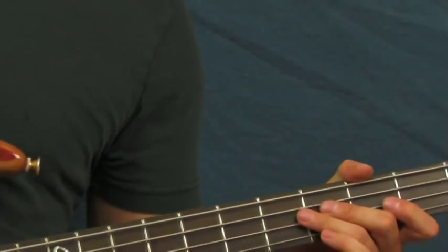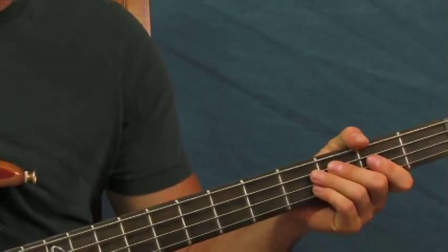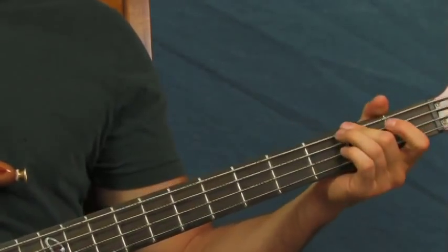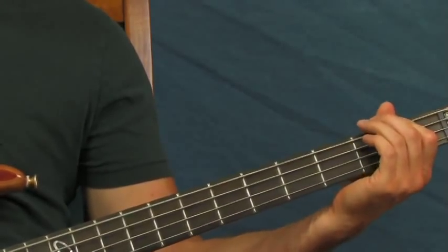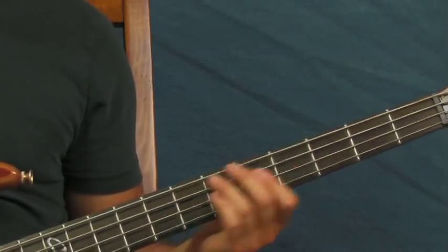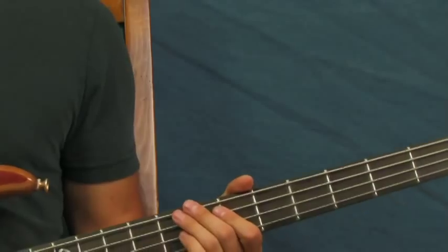You do that twice. For the creeping crescendo part that comes next, you're hitting two open E's, two hits on the first fret of the E, and then on the second fret. Then you're going to slide up to the seventh and ride on that seventh fret of the E string for eight notes — you're doing two measures of that.